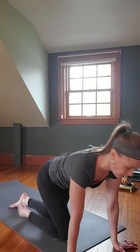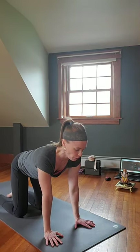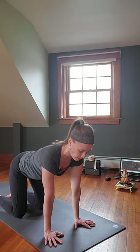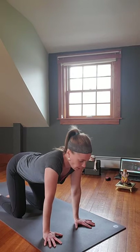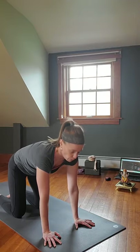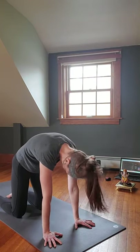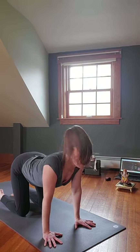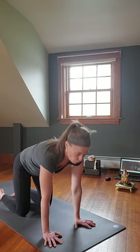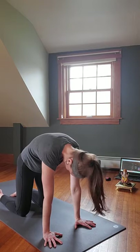Inhaling, come back around to center. Rock up to hands and knees, tabletop position — hands directly below the shoulders, knees directly below the hips, tops of the feet down, eyes of the elbows facing forward. On the inhale we begin with standard Cat-Cow: inhaling, releasing the belly down, puffing the chest out, looking up. Exhale, rounding the back, tucking the tail, releasing the head. Using your breath to guide you.